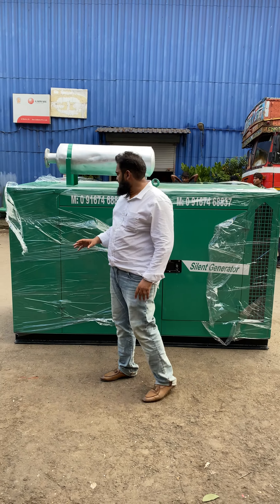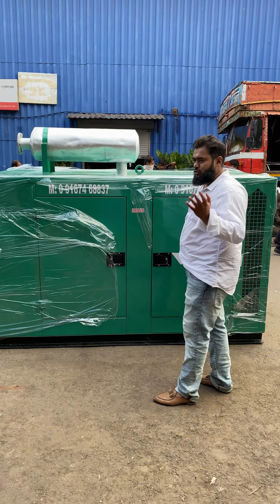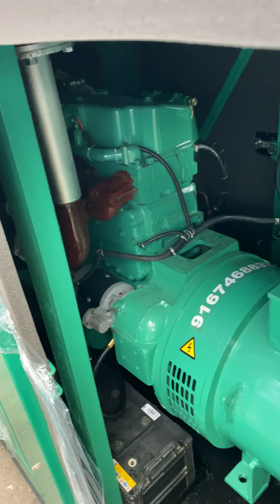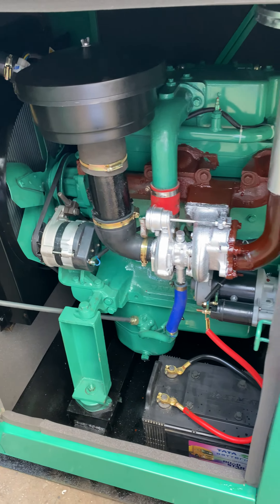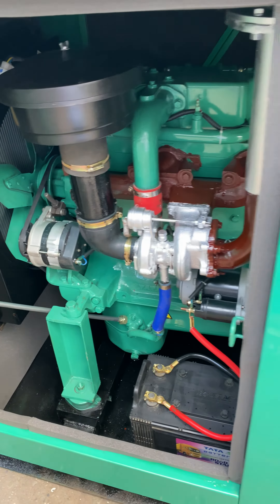Good evening guys. So behind me is the ultra complex soundproof acoustic enclosure. This is the inside view. I will show you how to start and operate it. It is very easy to use. One.